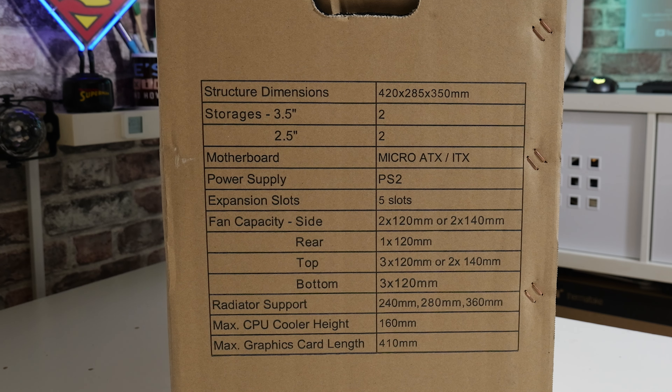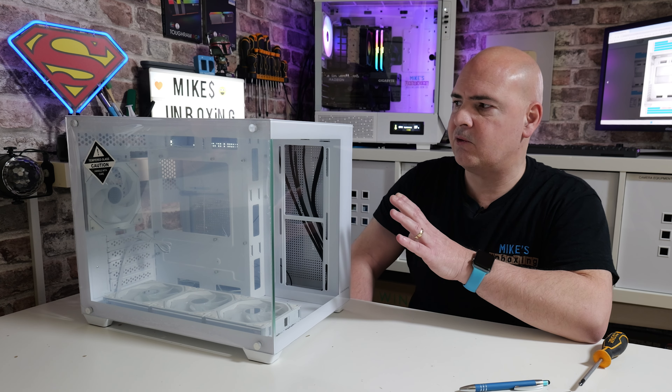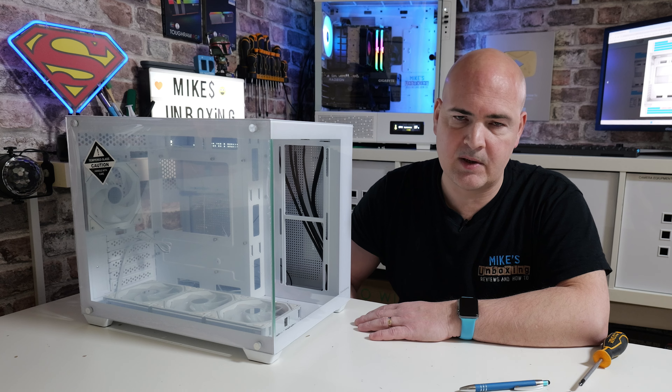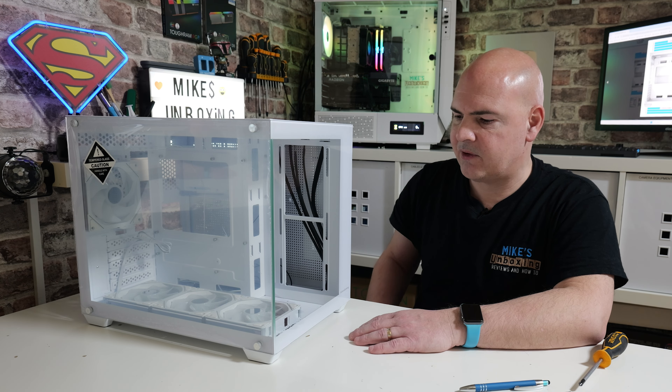Some of the key things in terms of motherboard support: micro ATX or ITX. CPU cooler height up to 160mm, although I think this case is more tailored towards water cooling. When it comes to graphics cards, anything up to 410mm, because it's got that awfully long stretch there, and the total case length is around about 420mm. The rest of the dimensions are on the screen so you can check those out for yourselves.